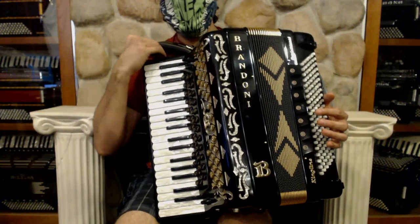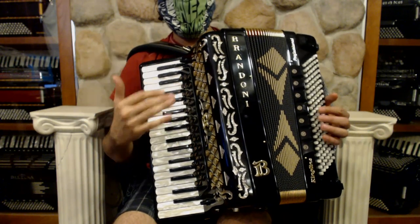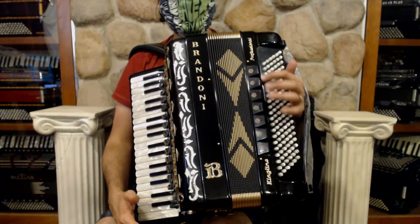It also has mics and MIDI in, so it has condenser mics and Q-Link MIDI. On the left hand, we have a full 120 basses, so that gives you all of that flexibility and all of these different sounds.